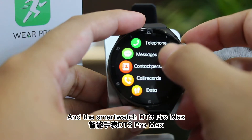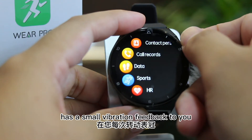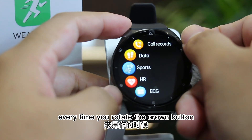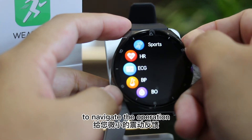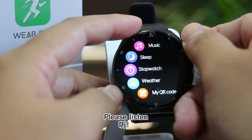The smartwatch DT3 Pro Max has a small vibration feedback every time you rotate the crown button to navigate the operation, giving you a clear operation experience. Please listen.